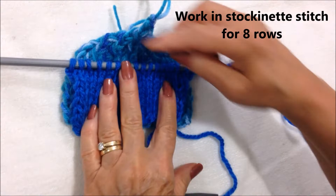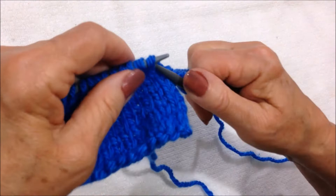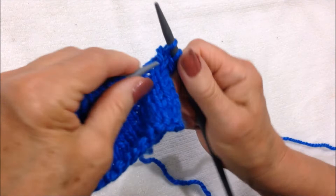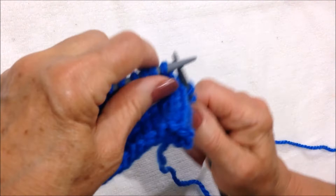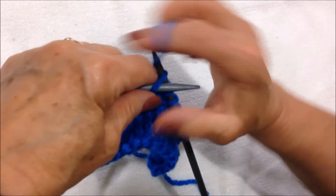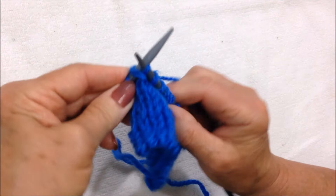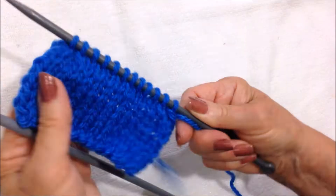Then you have to begin to decrease on both sides for the top of the hat. To decrease, knit 2 stitches together. Now these last 4 stitches will be knit together, so I'm going to knit 8 stitches: 1, 2, 3, 4, 5, 6, 7, 8. Knit 2 stitches together, and knit the remaining 2 stitches together.